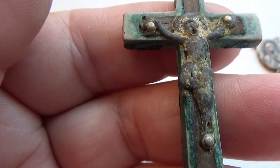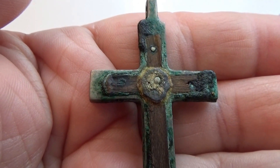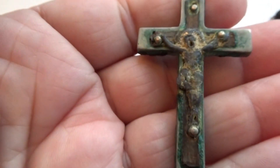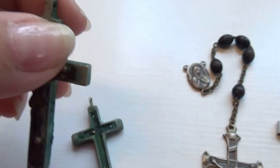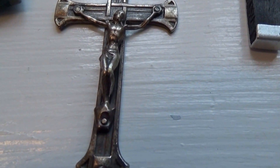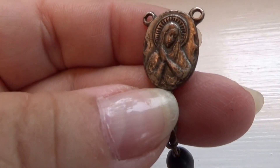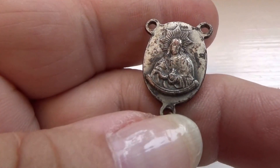Really super old. And then we have this one here, which goes up right with the beautiful rosary. So the rest of the pieces are missing.